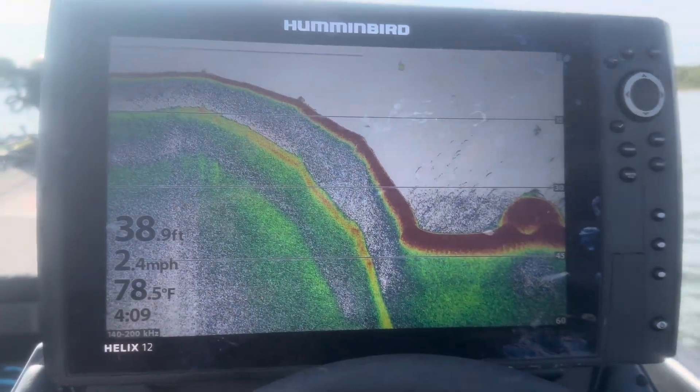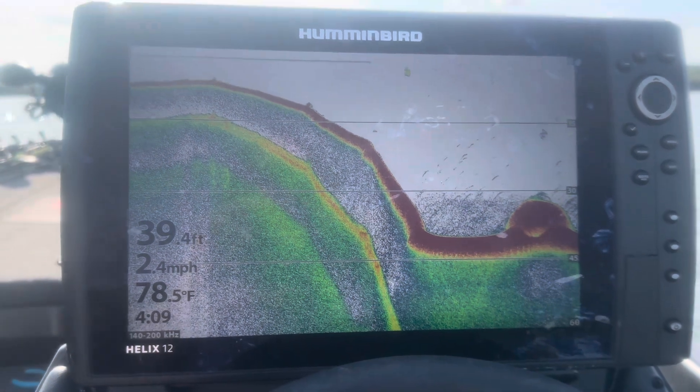What I want to do today is show you the two settings you need to know, how to adjust them, and how you can get the most out of that. Let's idle around here and I'll show you the two most critical adjustments you need to make.